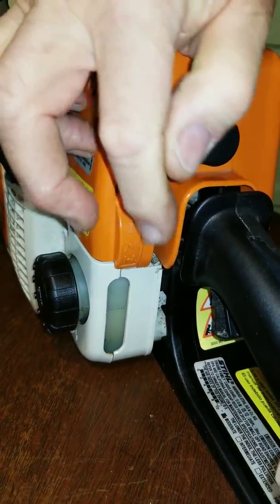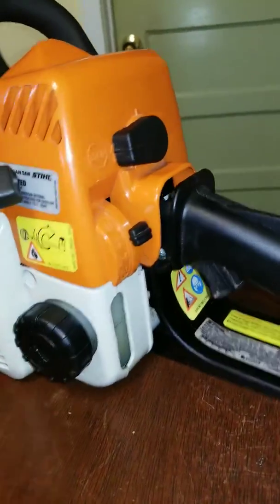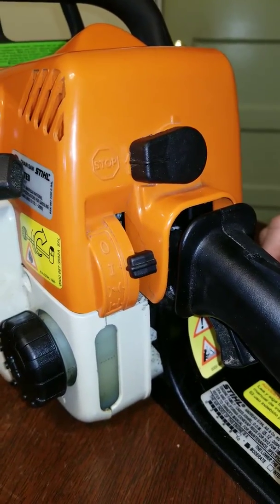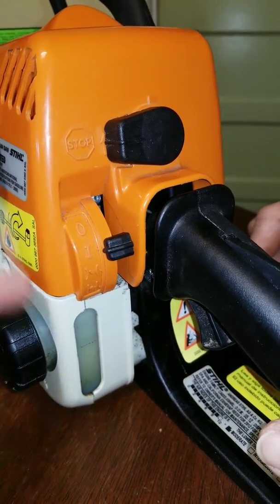STIHL MS170 chainsaw choke lever fix. If the choke lever pops out of place and you have a problem with it seeming like it's broken, this is the fix.